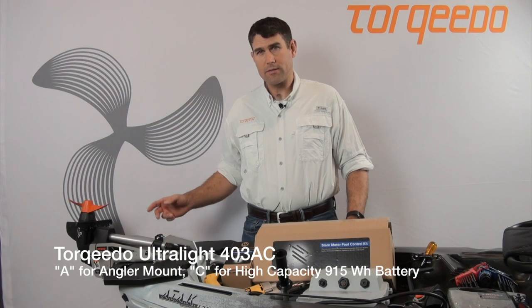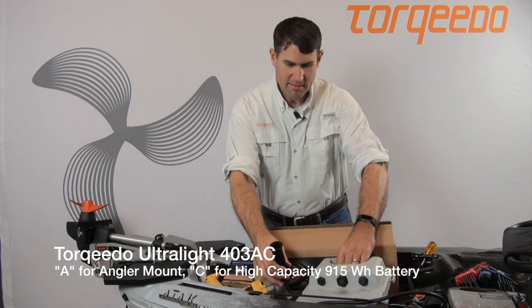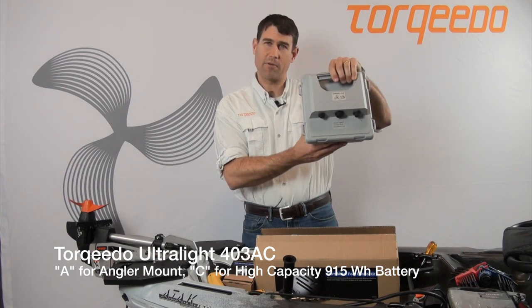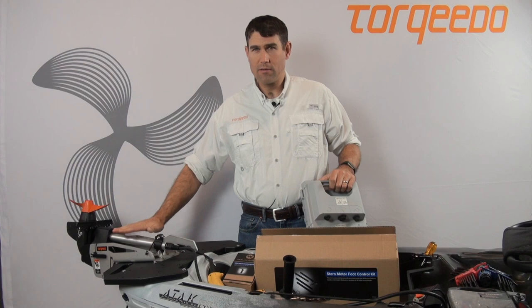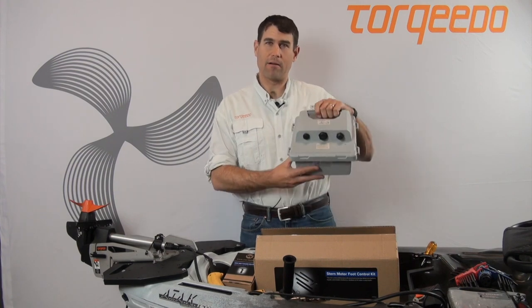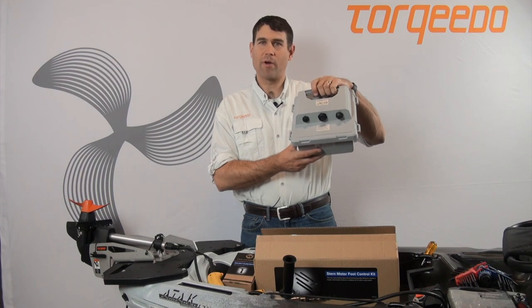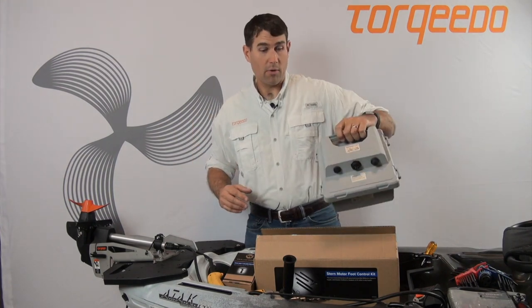The C designates a high capacity battery — C for capacity. So there are two options: the 403A and the 403AC. Both have this mount, but the C model has the 915 watt hour extended range battery. The standard 403A has a 320 watt hour battery.